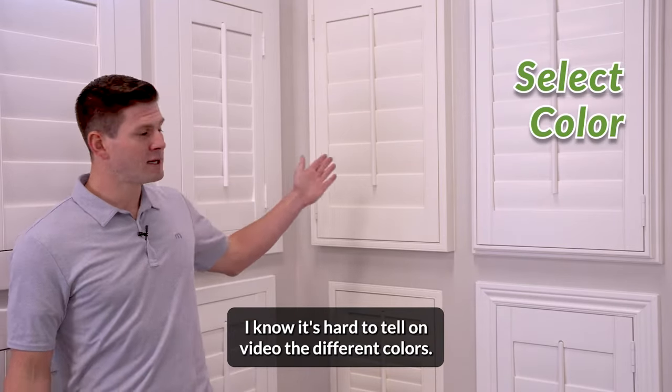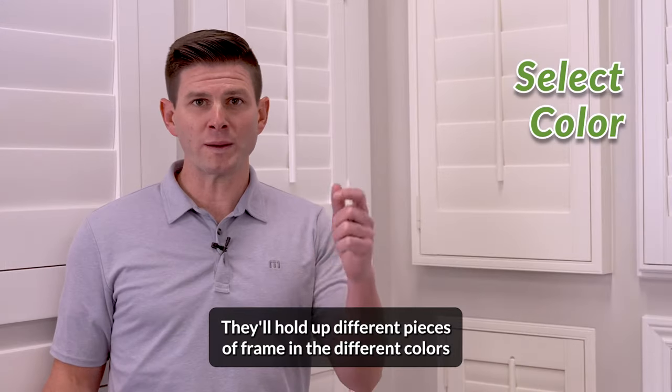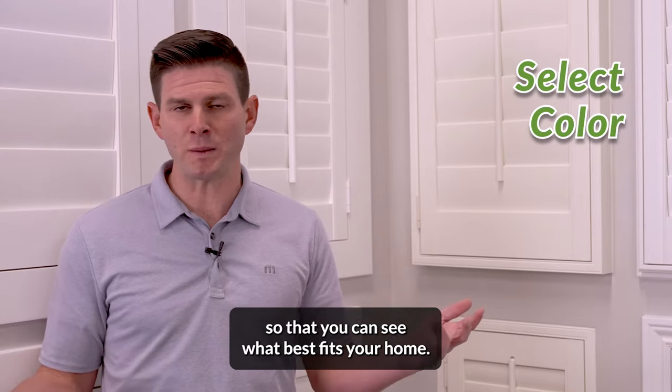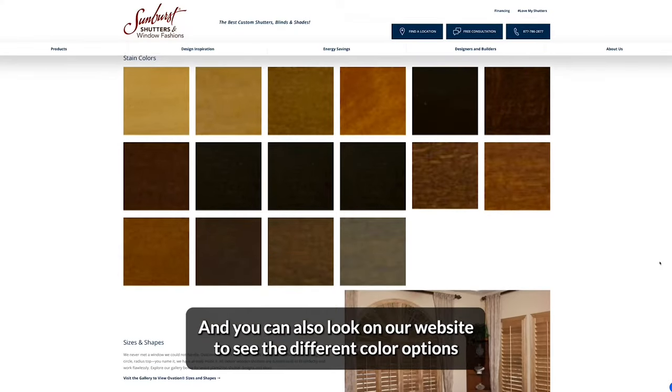The next option you have is selecting a color. It's hard to tell on video the different colors, which is why it's important that a design consultant come to your home. They'll hold up different pieces of frame in the different colors so that you can see what best fits your home. You can also look on our website to see the different color options.